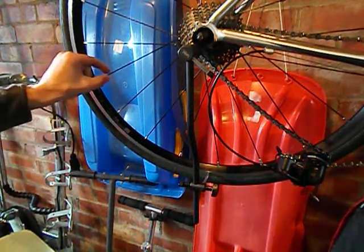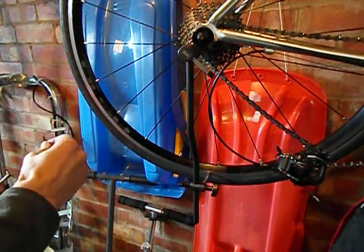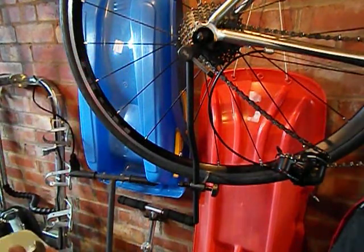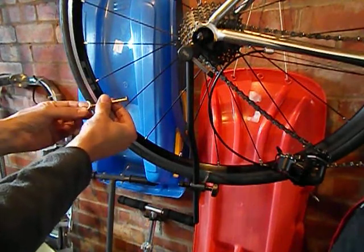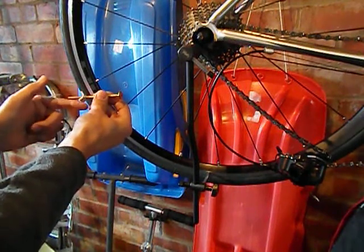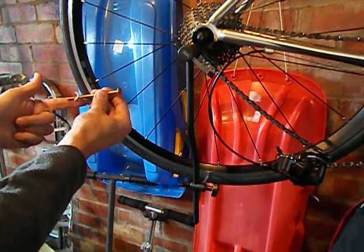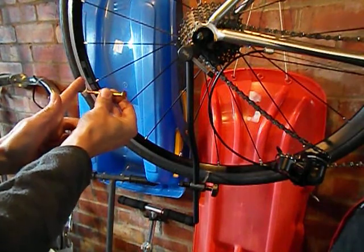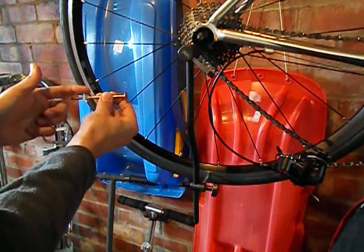When you're making adjustments to tighten, you might think go clockwise because that tightens, but it doesn't — it's inverse to what you think. If you imagine the spoke as a bolt and the spoke nipple as a nut, going clockwise is actually loosening the spoke. By tightening, you're drawing the rim closer, so you need to go anti-clockwise to tighten.